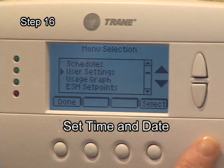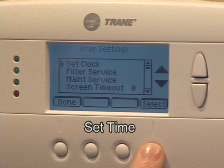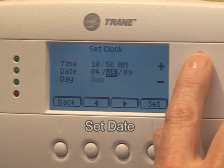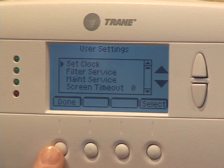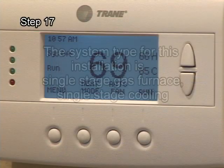Follow the installation instructions to set the time and date. Next, select the mechanical settings. You will need to know the system type determined earlier.